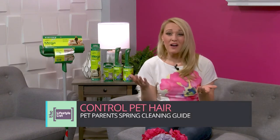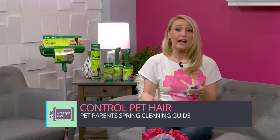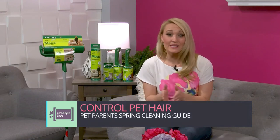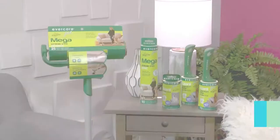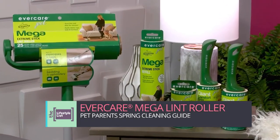We all know there's nothing more annoying than walking out the door and having your pet brush up against your clean pants, or how about offering a ride to a friend only to have them open up your car door and find fur balls on the seat. Not the best impression, but with two of our favorite lint rollers from Evercare, you can control pet hair and not the other way around.